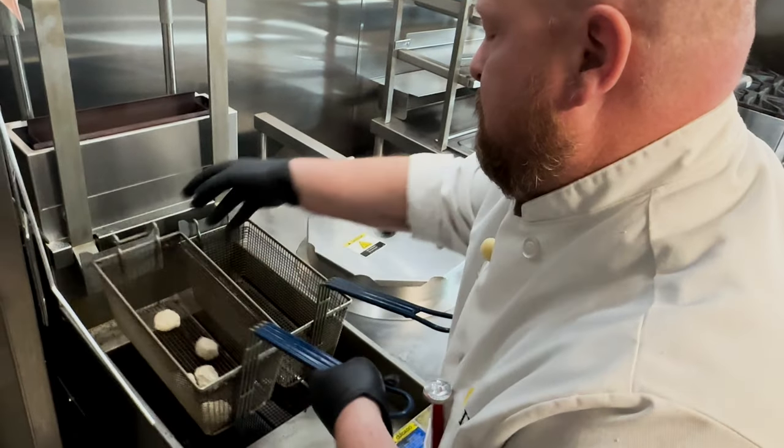Perfect any time of year, of course. Make the crawfish kicker bites a staple in your deli, along with boudin balls and other Louisiana favorites. Easy to prepare — just pop them in your fryer for four to five minutes and you're all set. Serve them out of your hot box, or put them in a warmer-safe clamshell for your customers to grab and go.